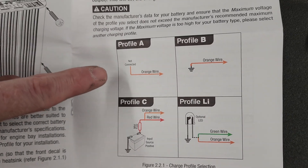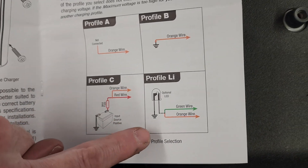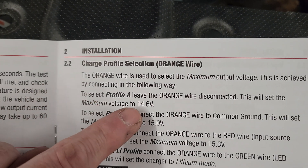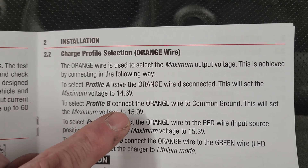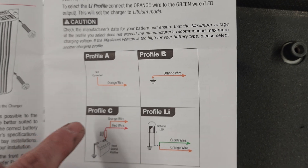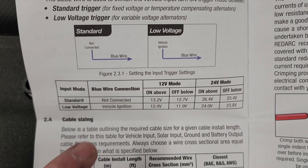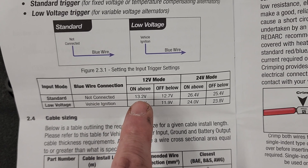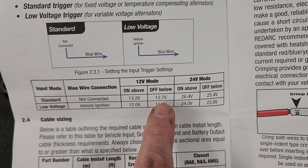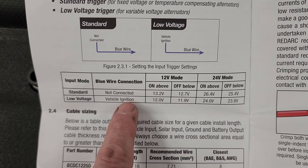The RedArc is powered up and wired up. Here's the charging profile for the orange wire: A = not connected (14.6V max), B = connected to ground (15V max), C = connected to power (15.3V+), or LiFePO4 if you have that chemistry. I chose B because it's an AGM battery — 15 volts max. That profile will show up right here on the unit. For the blue wire, the key difference is: if not connected, the RedArc charges when the starter battery is above 13.2V and stops below 12.7V.